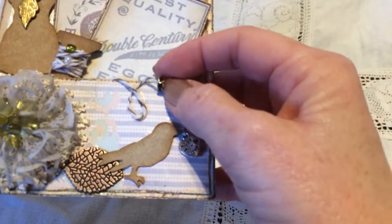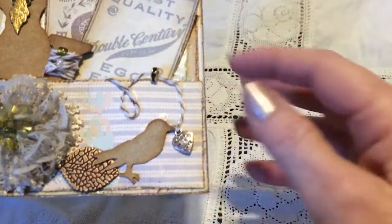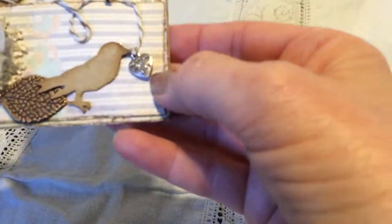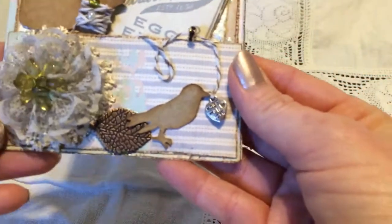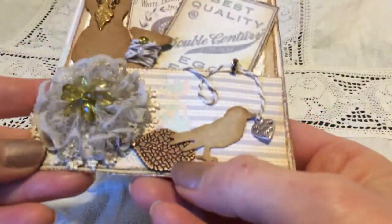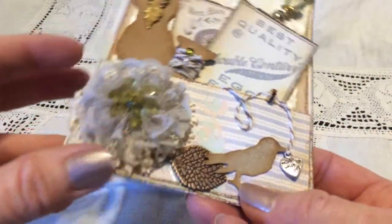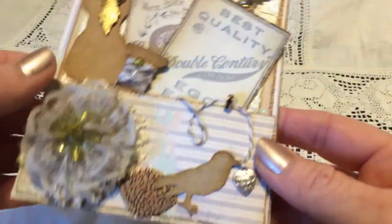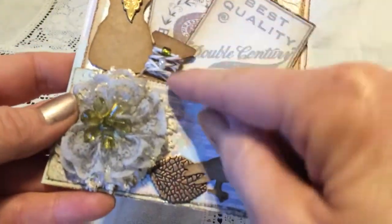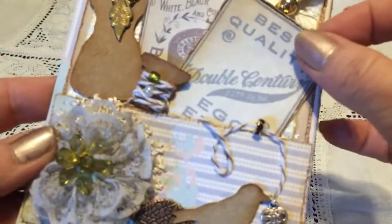I had this twine that I got from some packaging someone sent to me, and then I have this — it's just a bead and a spacer from my stash. This heart says 'made with love' and this is a metal leaf. I made this flower and there's also a piece of lace behind that which I have colored with some distress ink. The twine goes around here and there are a couple of tiny beads that were laying around.